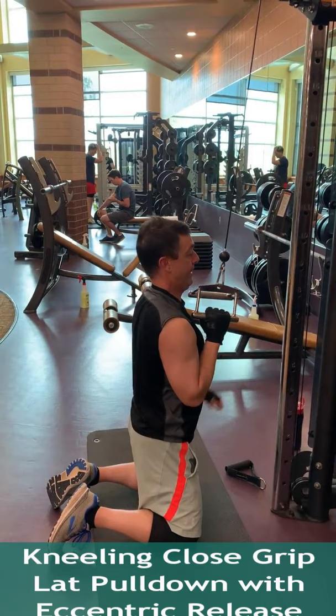After doing six to ten repetitions, switch arms and return the cable to the start position with your other arm.